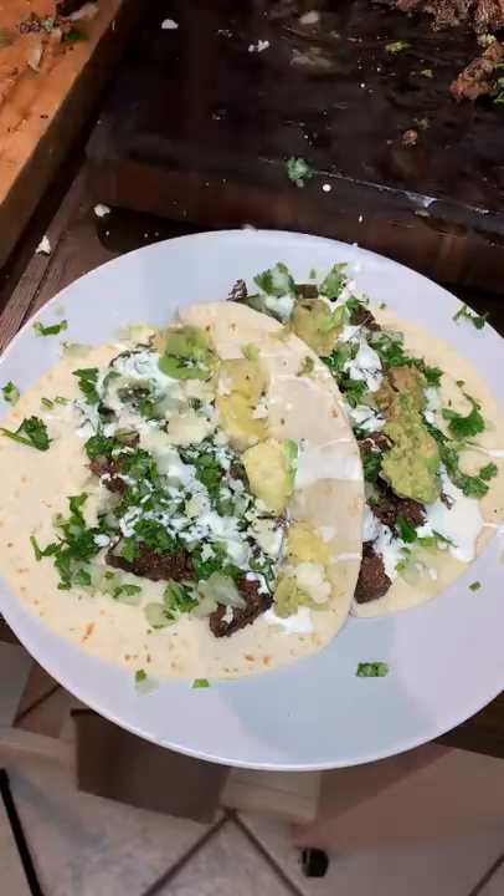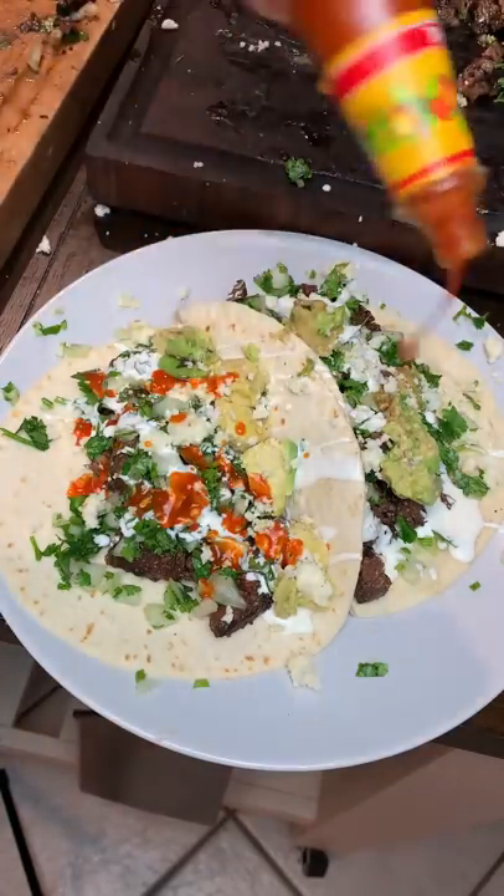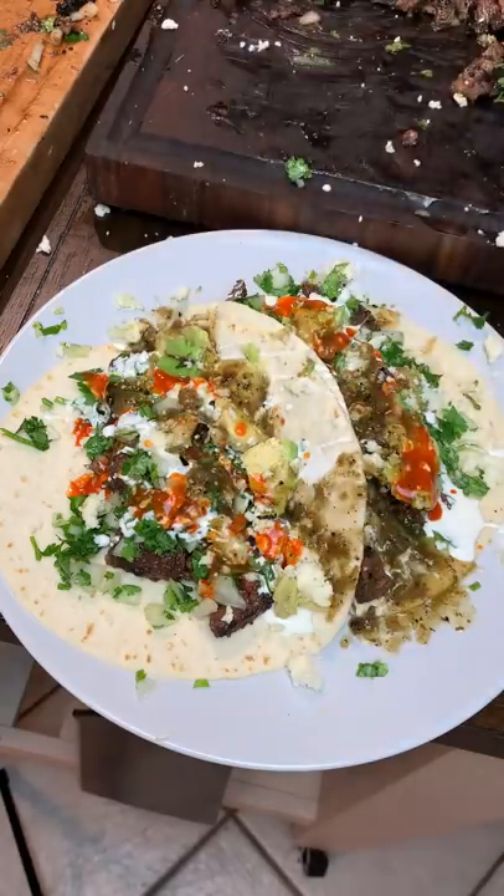Cilantro, lime, onion, la crema, some avocado, queso fresco, some Cholula, and salsa verde. And as always, like and follow for more!